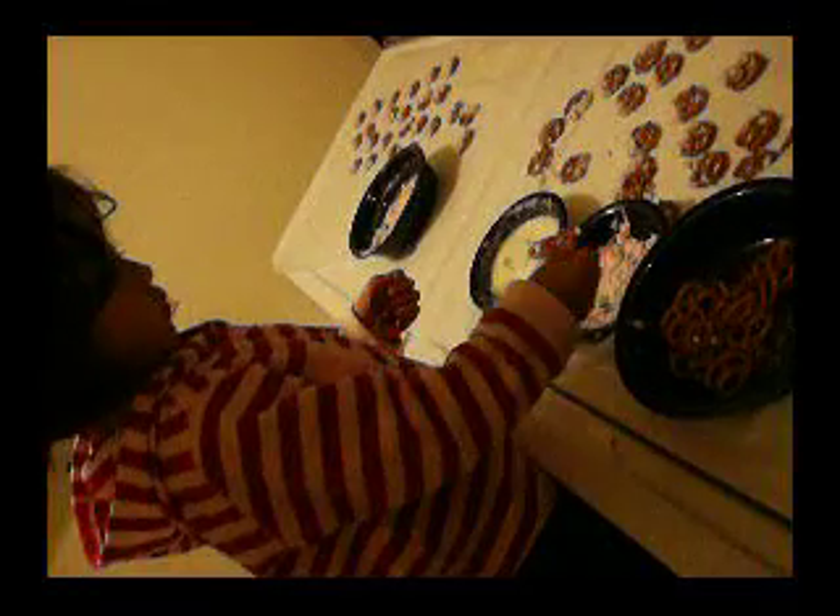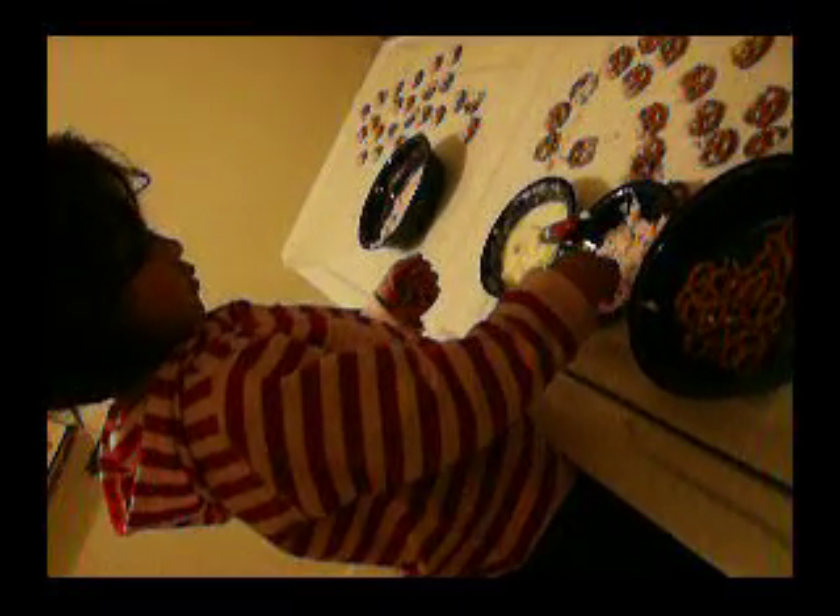2003 Christmas. Making cookies. Good job.